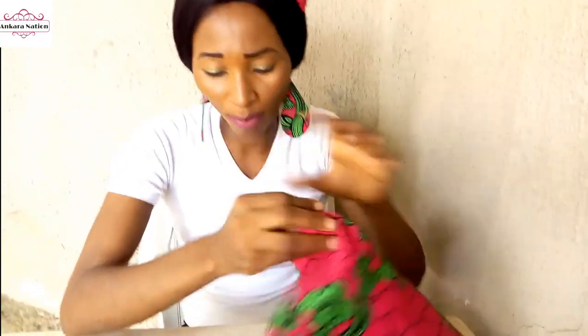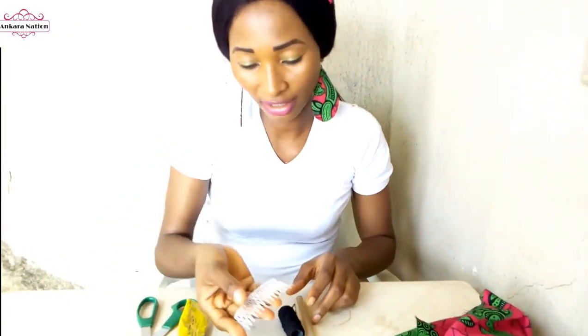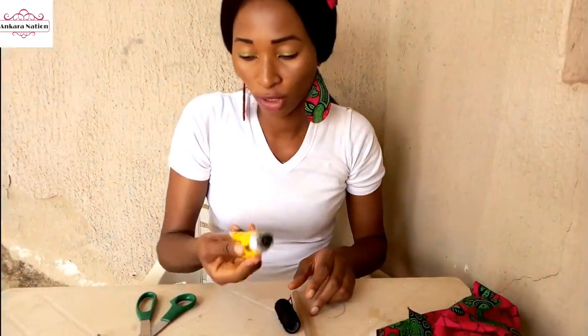Today we are making another type of our Ankara sunflower. These are the materials I will be using: Ankara material, candle wax, needle and thread, fancy comb, and a glue gun.